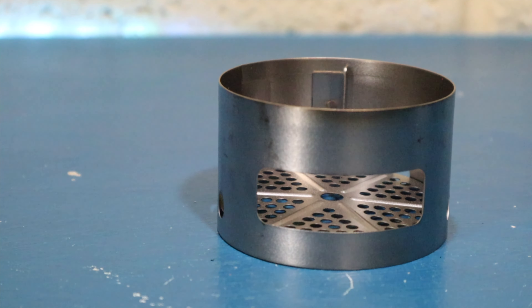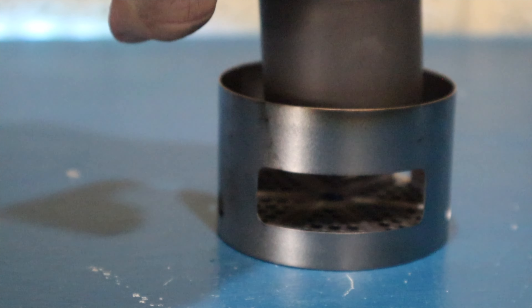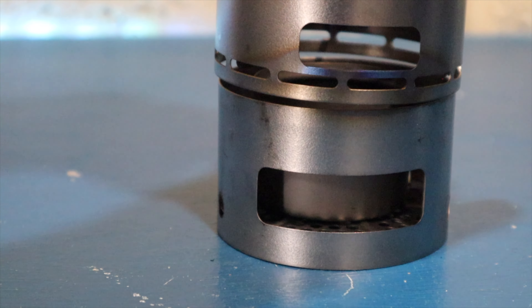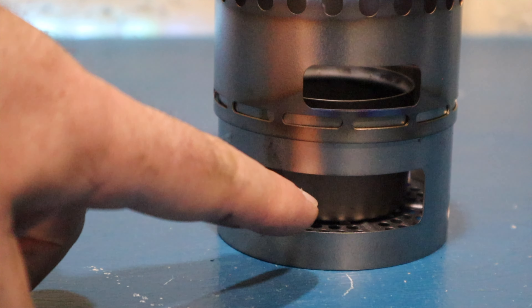What I found is that my Toks siphon stove works rather well when inserted inside. With the benefit of the power plate, it's kept off the ground.